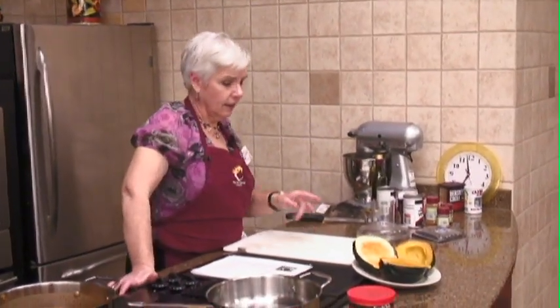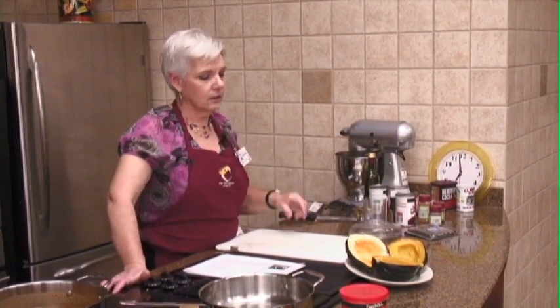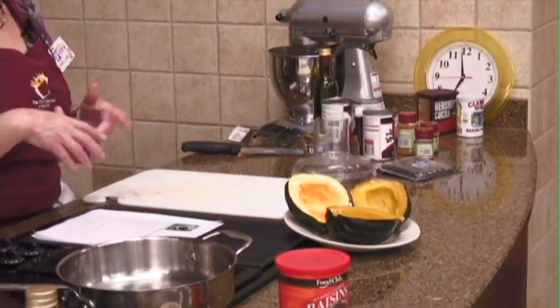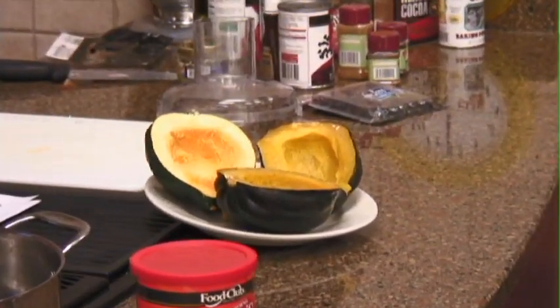For a squash this size, I think there were instructions right on the tag. I always put it in for five minutes, then turn it, then five more minutes and turn it. When you feel it's soft, it's ready. Then let it cool a little bit, cut it, scoop the seeds out, and you'd be at the same place.